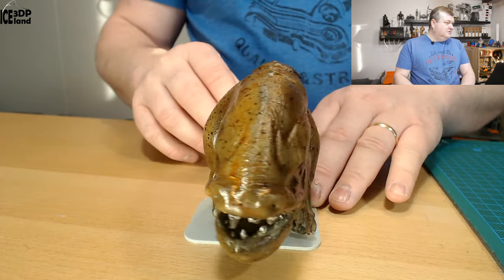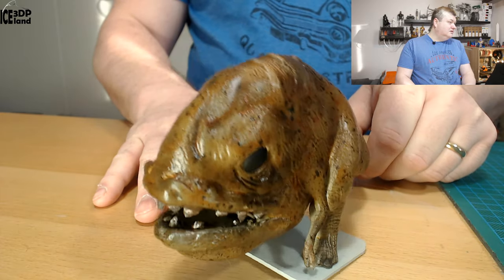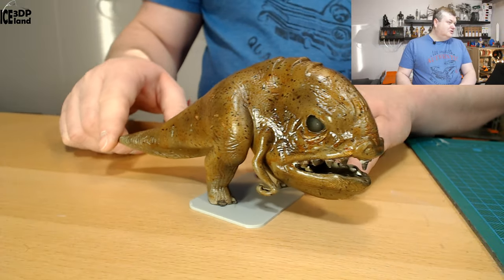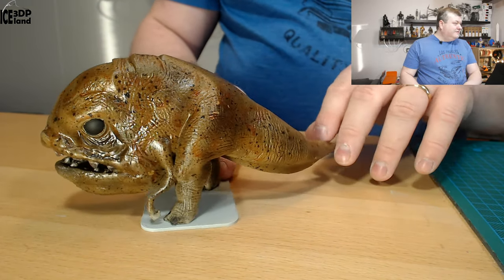It was good fun. I was just using my airbrush and pencils to paint the teeth and the eyes, but everything else was done with my airbrush. I'm starting to enjoy the airbrush process more and more. I still have to learn a bit more to get rid of clogging and such.